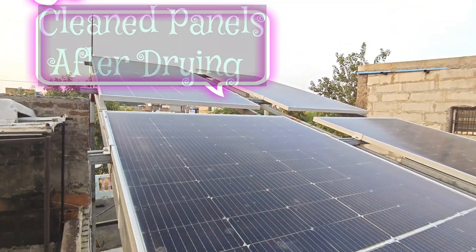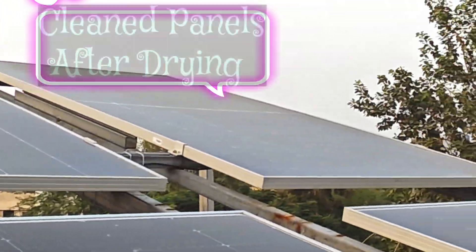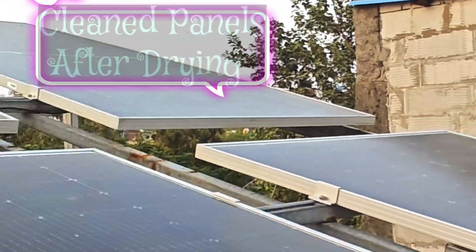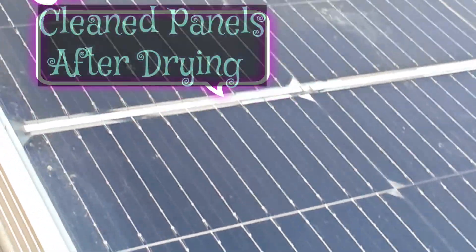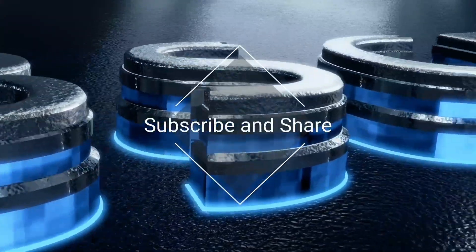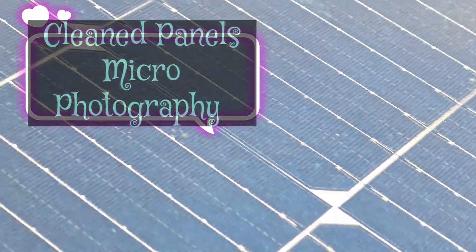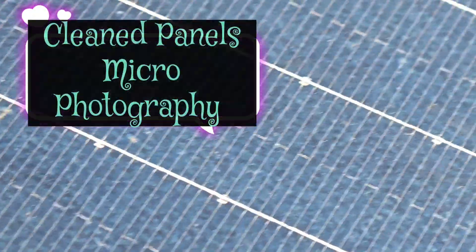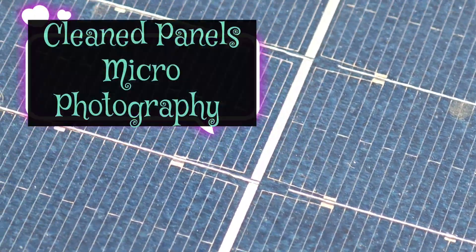Now you can see the dried panels after cleaning — nearly all loose, sticky, oily dirt has been removed. This is a very effective cleaning method that requires very little manual effort and very little time. I have cleaned my panels in just three to four minutes. I also shot with a micro camera — the individual cells are now visible and every area is looking clean.